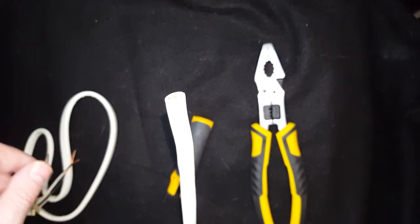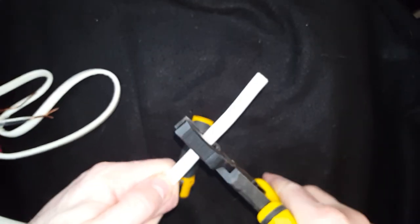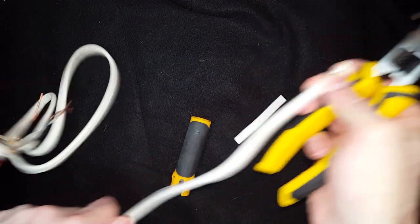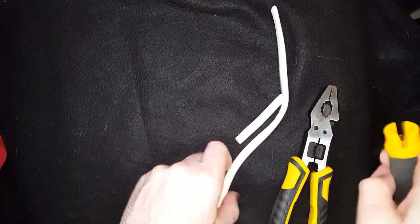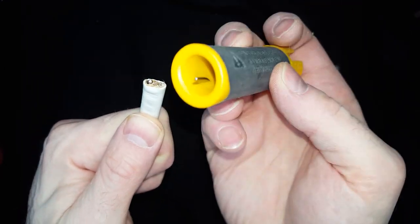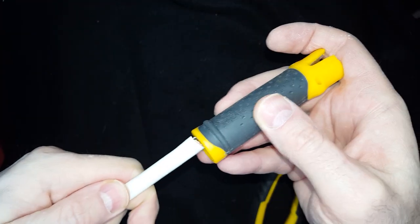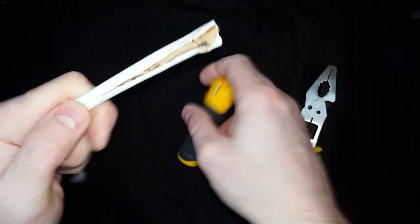Here I'm going to demonstrate how to strip wire with this nifty little stripper. Cut it with the pliers pretty easily. You've got to put it in properly — this one might not be as sharp as it used to be. But if you put it in properly, it will cut right there, just like that. Real easy, rather than taking a box cutter or whatever.